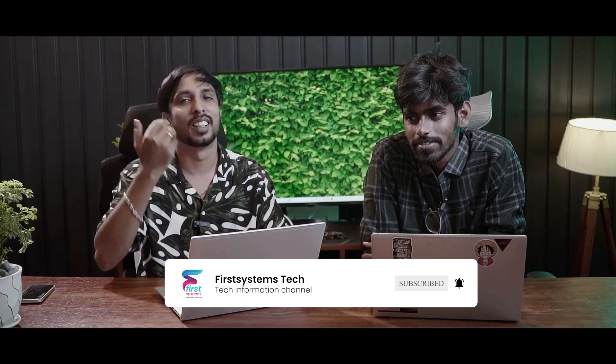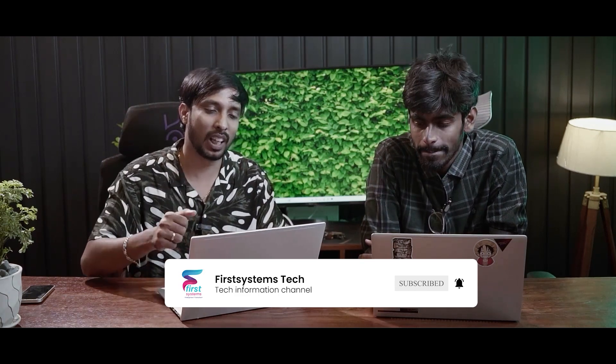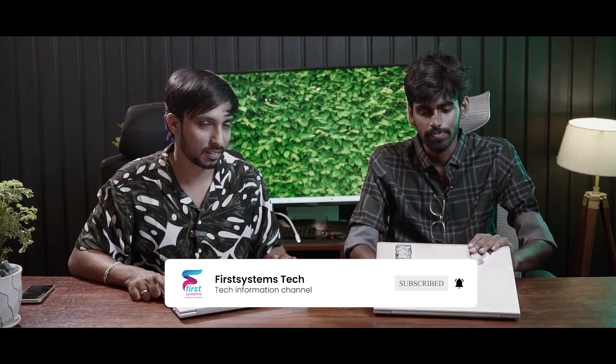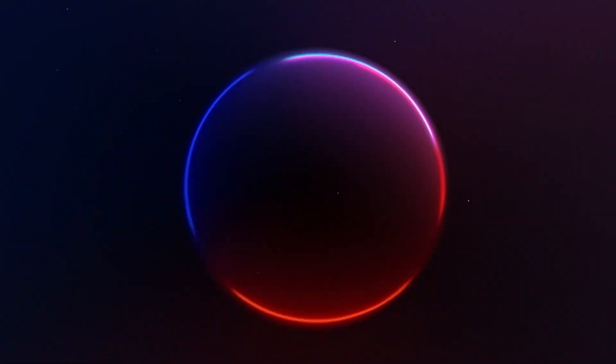Okay. Thank you. Tell us about the laptop in the comments. Subscribe. Okay, bye. See you.